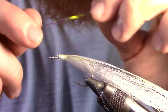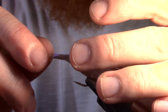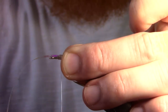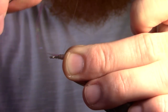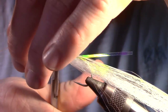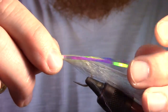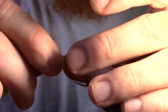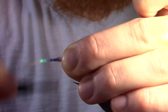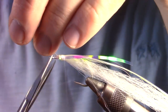Next, we will cut a single strip of wide flashabou — the saltwater version — and tie it in on one side of the fly, ensuring that it is angled straight back. Cut the flashabou close to the tie-in point, then use that cut strand and tie it in on the other side of the fly. Make sure it is the same length as the previous strand. This forms a lateral line and pearl belly.